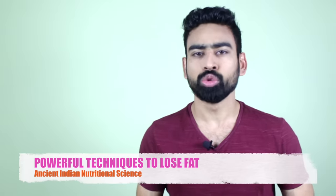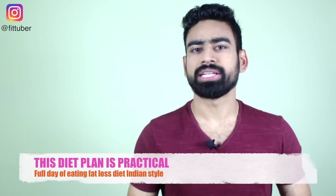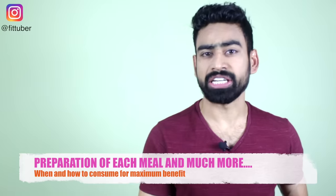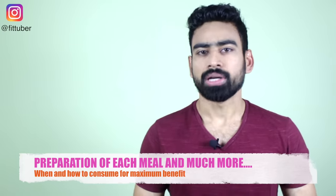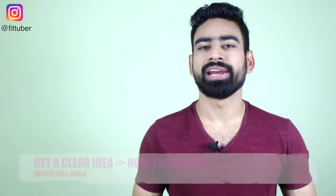The purpose of making this video is to show you how you can cut fat from your body using powerful techniques of ancient Indian nutritional science. Considering our busy lifestyles, I have tried to tone them down so that you can easily implement them. The recipes in this diet plan are very simple, all ingredients are easily available in our kitchens, and this diet plan won't rip your pockets either. I have tried to keep this video very comprehensive — not only will I show you the preparation of each meal, but also when and how to consume it so that you can get maximum benefit. After watching this video, you will have a clear idea as to how you should go about your fat loss journey. So without any further delay, let's get started.